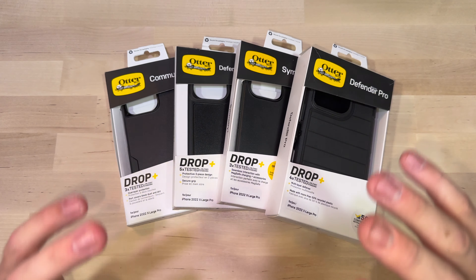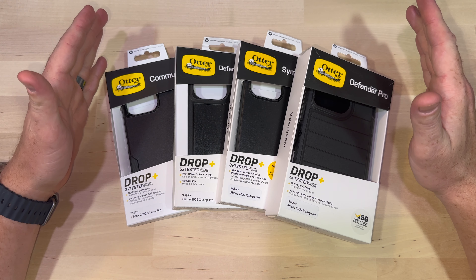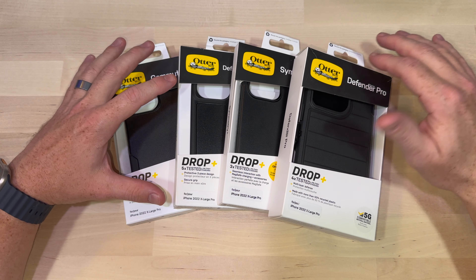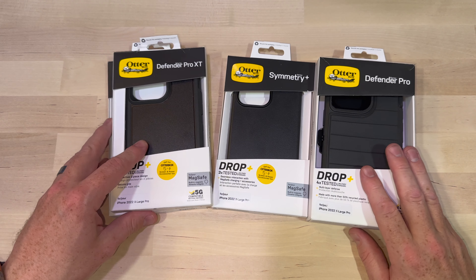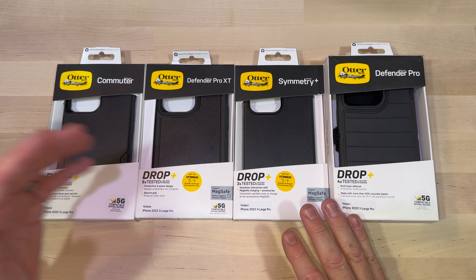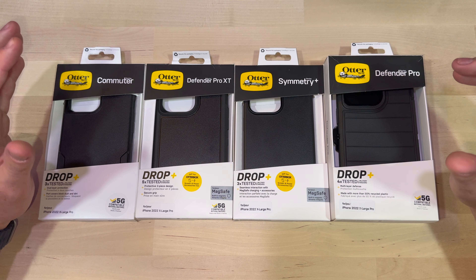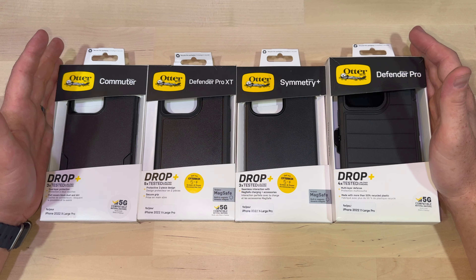So the intro says it all. This is one of my favorite reviews to do — I've done it for the iPhone 13 Pro and now we're doing it for the 14 Pro. This pile of cases represents my personal take on the main players: the Commuter, the Defender, the Symmetry, and the Defender Pro. These cases are prolific — you can find them pretty much anywhere: Target, Walmart, AT&T, Verizon, online, Amazon. I'll put some links in the video description below. So we're going to go through them all today and compare them to get a good understanding as to which case might be the best for you.